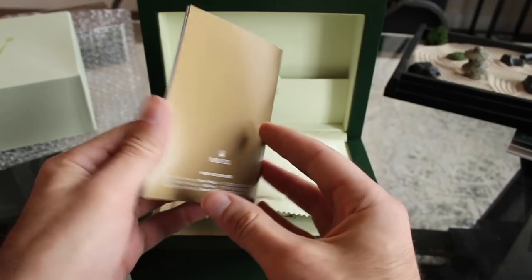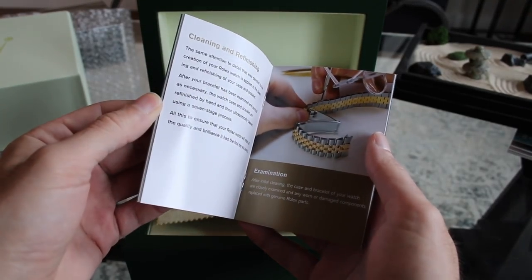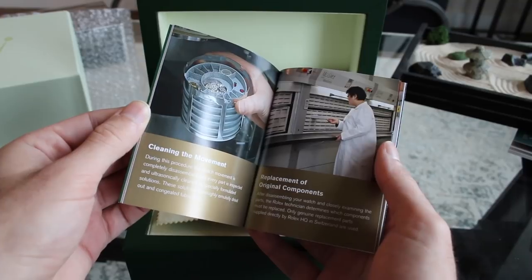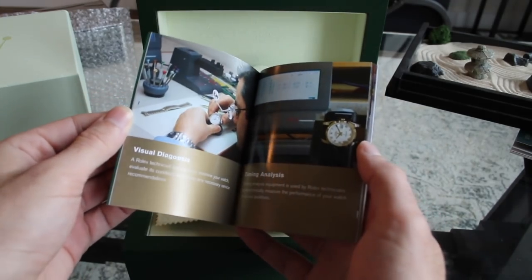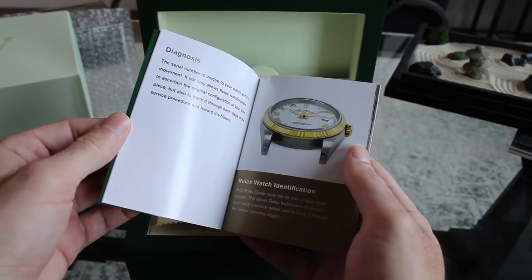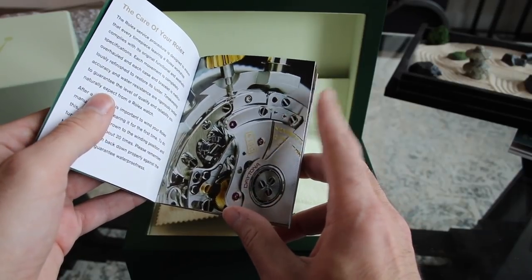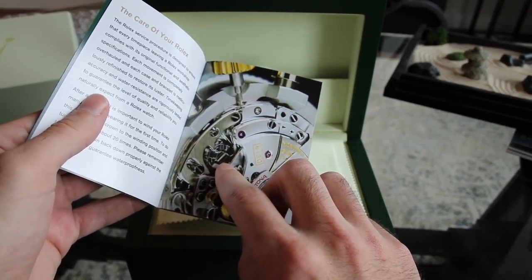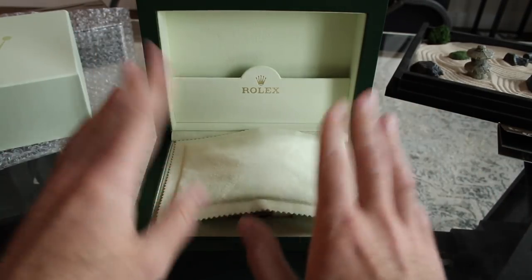There's also the Rolex factory service booklet — essentially marketing to send your watch to them. It shows movement disassembly, lubrication, and timing processes with guys in lab coats looking official. There are time graphs tracking accuracy and beat rate. That's actually the 4130 column wheel — the movement from my Rolex Daytona that I sold years ago for about $8,500, which is now worth $16,000–$17,000. Dumbest thing I ever did. But anyway — let's take a look at the watch.